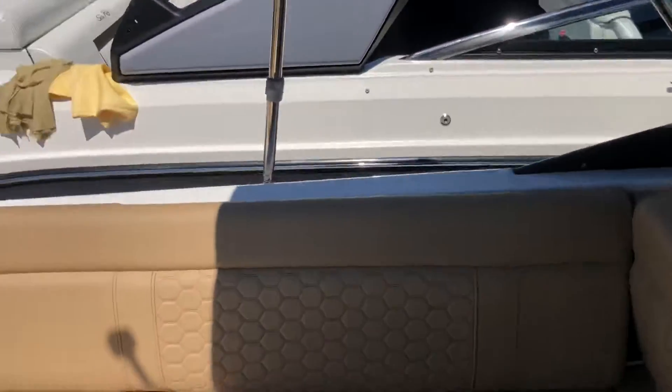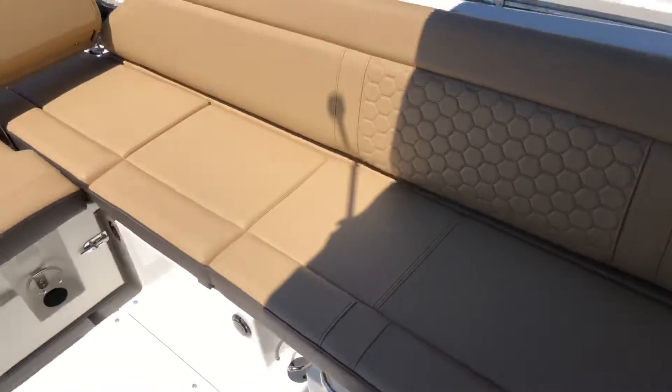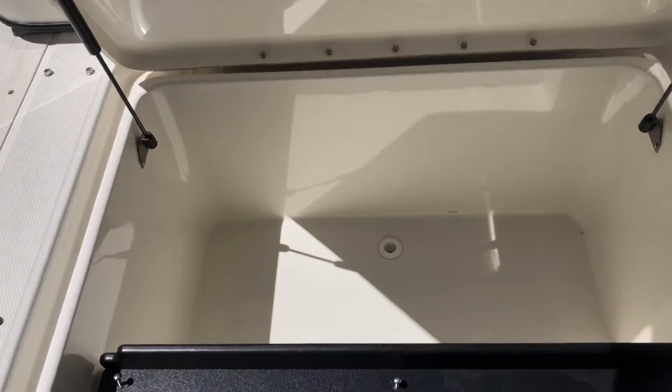Here you'll notice just a huge L-shaped seating area. You can probably fit six or seven people very comfortably here. You'll notice in the deck a huge storage compartment — uses dry storage or wet storage depending on what you need that day. You may need a lot of ice or not.